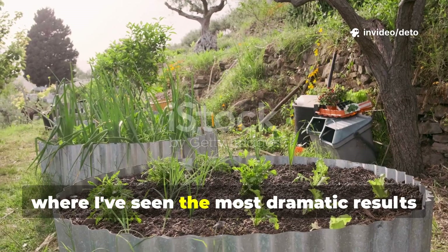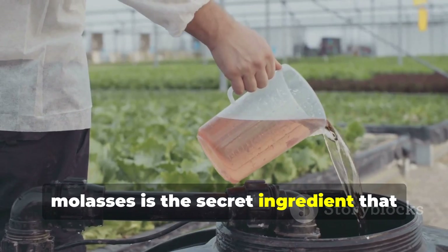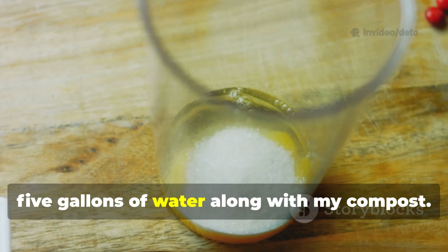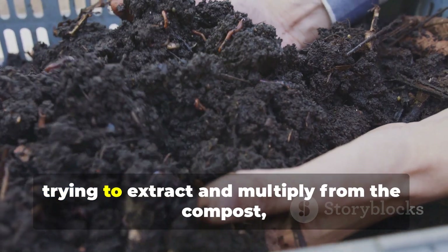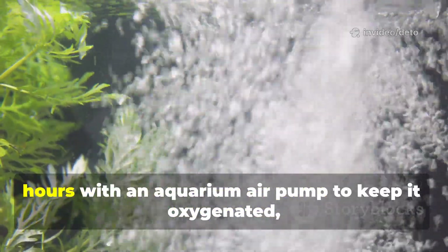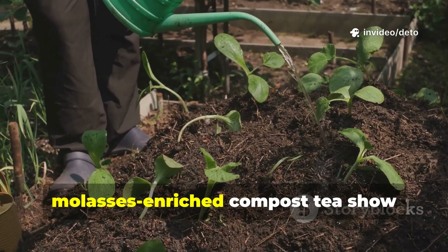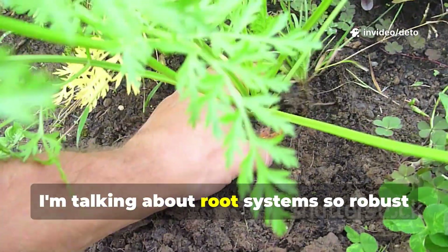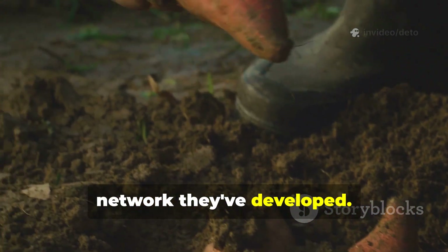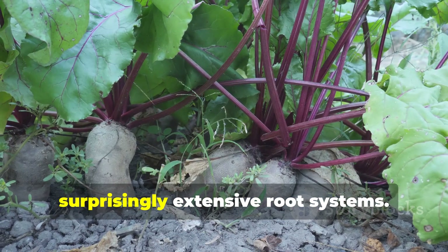Here's where molasses really shines and where I've seen the most dramatic results in my own garden at Ruthhaven Grounds. If you're making compost tea, molasses is the secret ingredient that takes it from good to absolutely incredible. When brewing compost tea, I add two tablespoons of molasses per five gallons of water along with my compost. The molasses feeds the microbes you're trying to extract and multiply from the compost, resulting in a tea that's teeming with beneficial life. I brew mine for 24 to 36 hours with an aquarium air pump to keep it oxygenated, and the molasses ensures maximum microbial activity. The plants that receive this molasses-enriched compost tea show remarkable vigor — root systems so robust and extensive that when I pull spent plants at the end of the season, I'm genuinely amazed at the underground network they've developed. Tomatoes develop deeper tap roots, peppers create dense fibrous root balls, and even my leafy greens establish surprisingly extensive root systems.